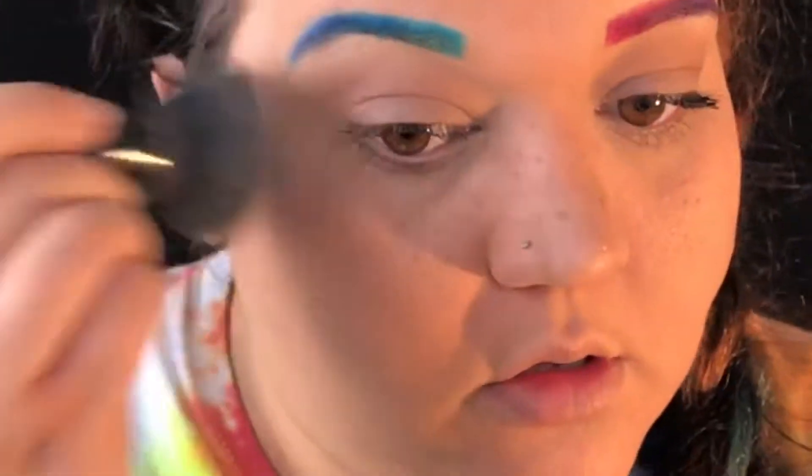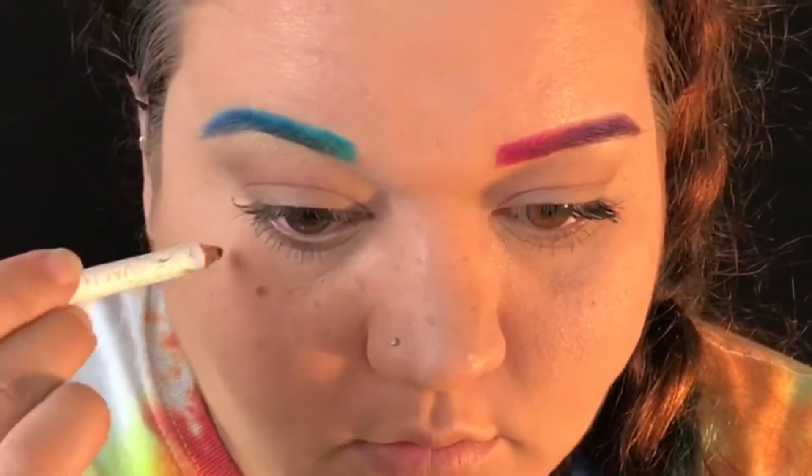Now I'm gonna set those with a powder in my skin color. Now that those have been really washed out and faded, I'm gonna go in with some darker ones, and those I will go over with translucent powder.